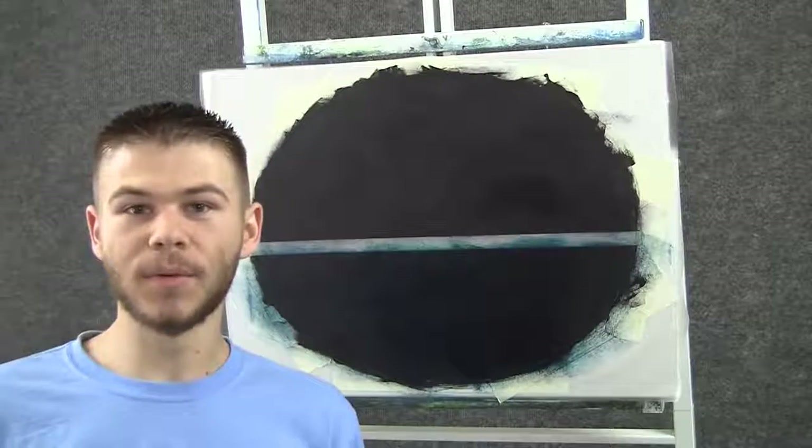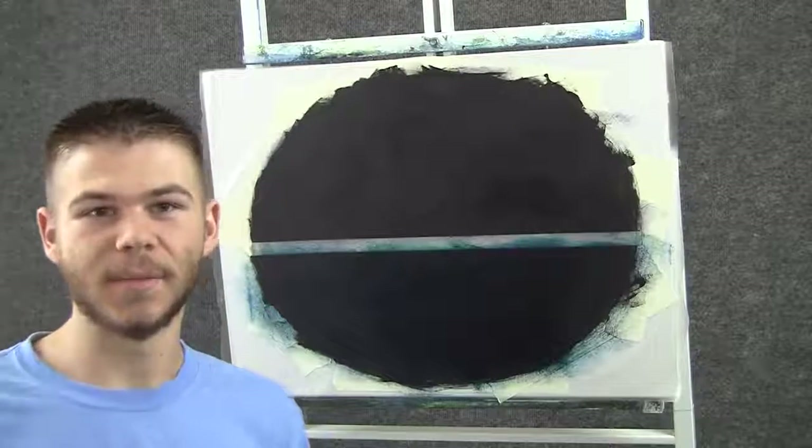Hi, I'm Kevin Hill, and today I thought we would do a nice quick unedited seascape, so let's get started.